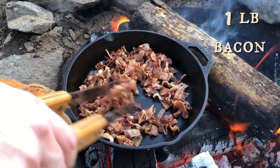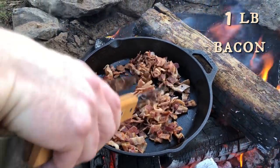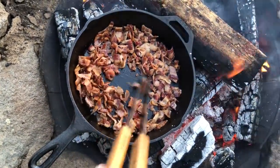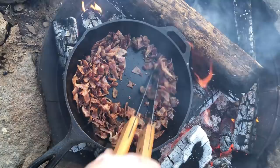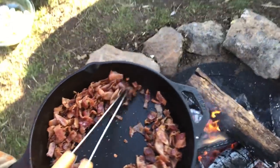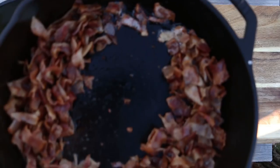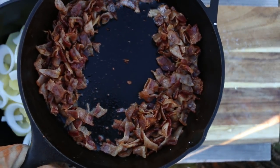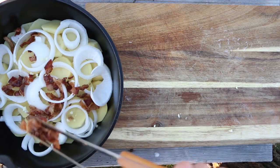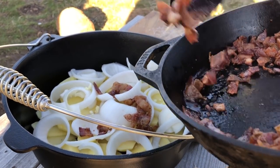Now we're cooking up some bacon. We've got about a pound of bacon, sliced up into little bacon bits. Get that nice and cooked up — nice and crispy. Now we're only going to be using half of the bacon — you'll see why in just a minute. Go ahead and layer that on.